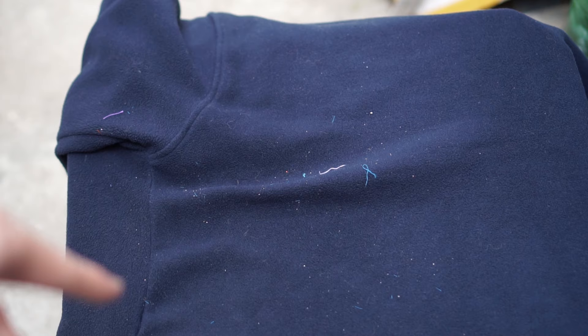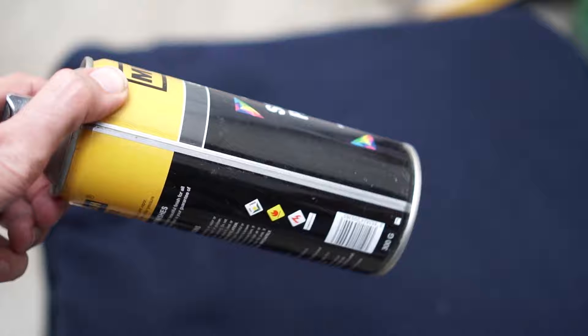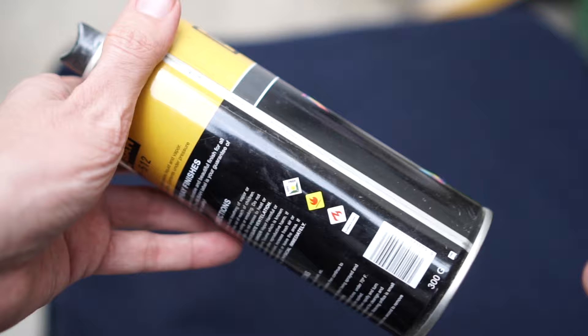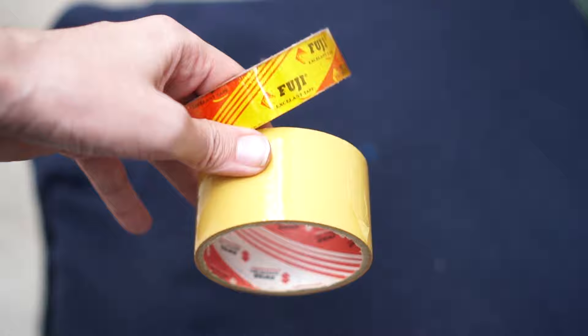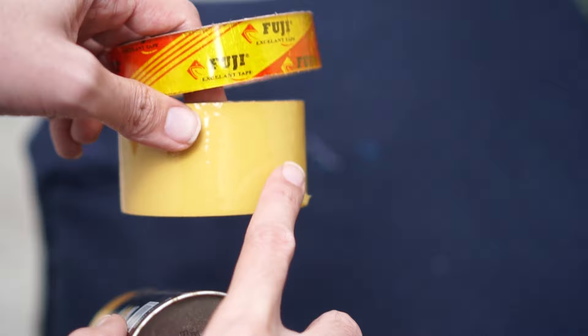For that, you mainly need two things. First, you need a round-shaped object — in my case I'm using this can, it's perfectly round. The second thing you need is tape — any sticky tape you have available at home. What we're gonna do is apply this sticky tape on this roller and then roll it down onto my jacket to automatically remove all the dirt from it.